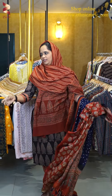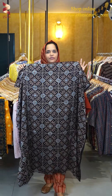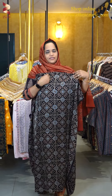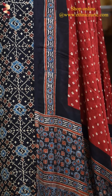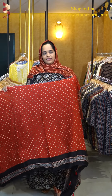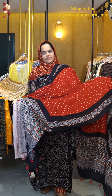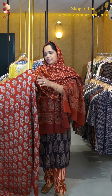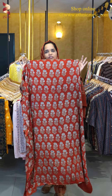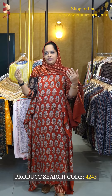Next is a similar pattern appearance for the black color. This is a different color combination compared to the red. This is the combination of color. The next one is a red color and top fabric with this color combination.